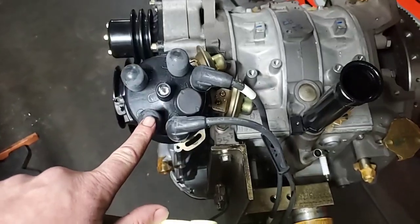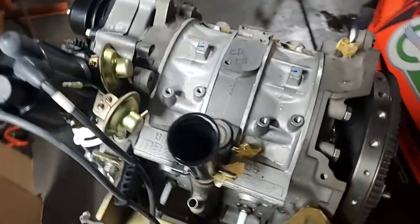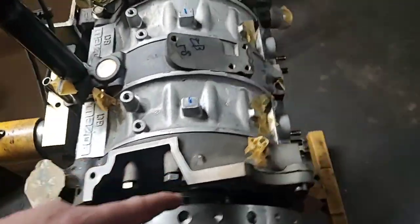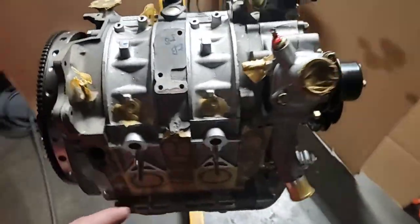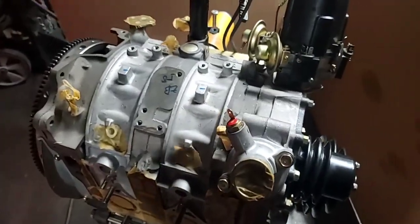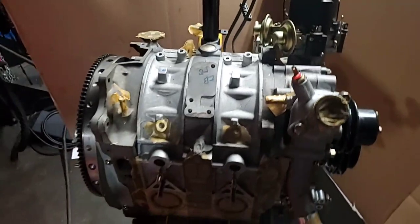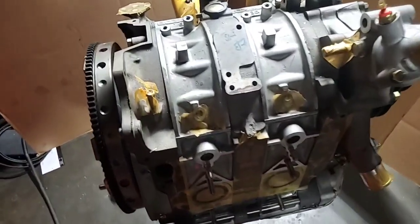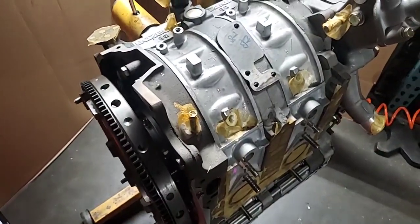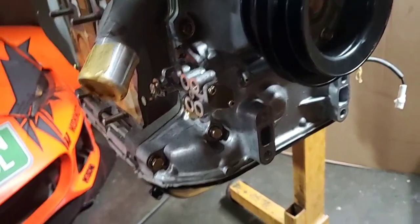It comes with a brand new factory distributor. These side plates from their original design were meant to be fuel injected, so it's interesting that it's running a distributor up top — kind of cool stuff.